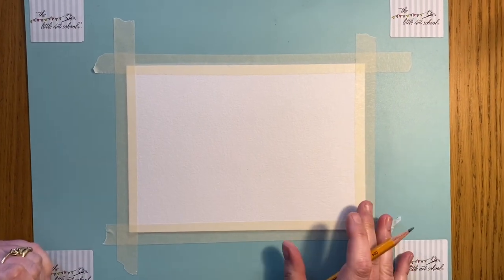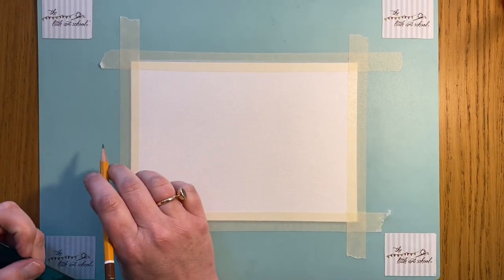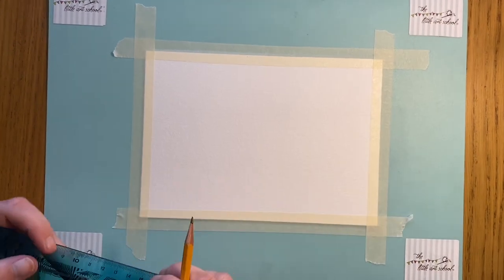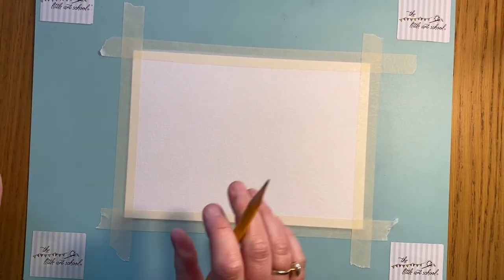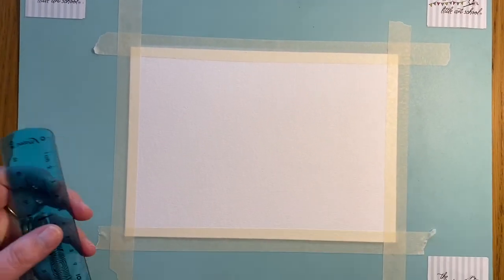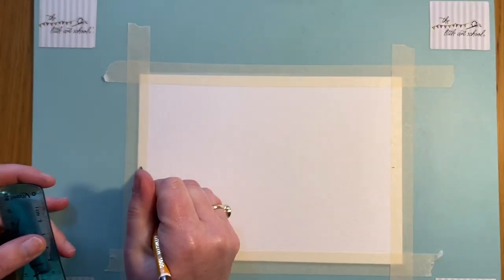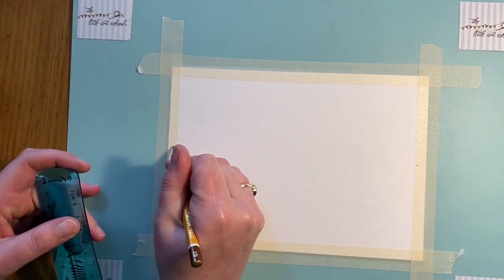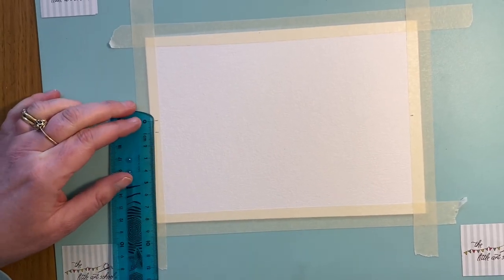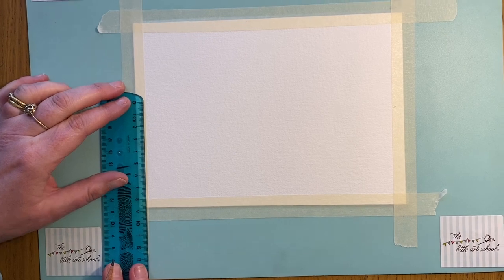We'll start here by putting in our horizon line. I've been teaching over the last few weeks talking a lot about drawing lines freehand — the only exception I always make to that rule is if I'm doing a horizon line. A horizon line has to be straight, it really needs to be straight, so it's one of those things where it's best to use a ruler. I want you to think about where's about halfway up the page and then go slightly above it — just slightly. When you're painting, it's never a great idea to split the page in half.